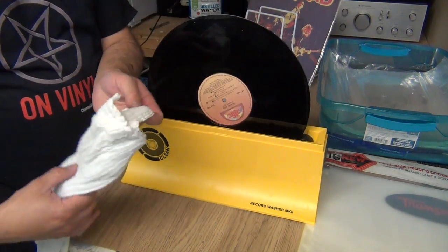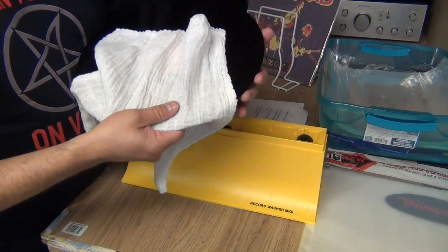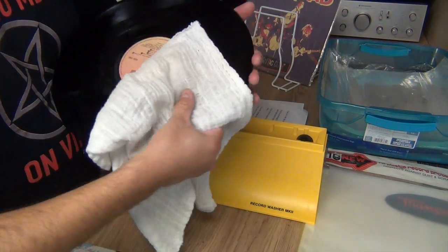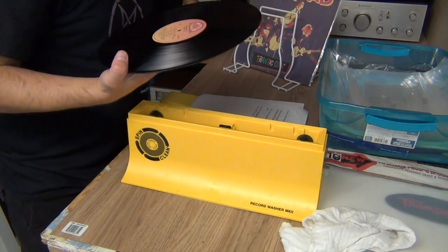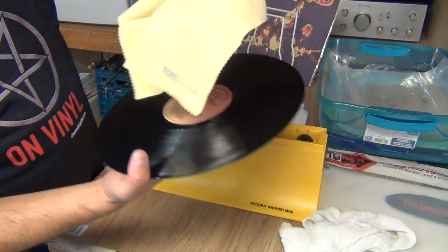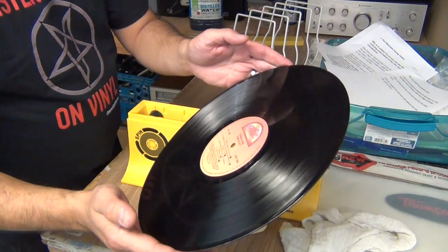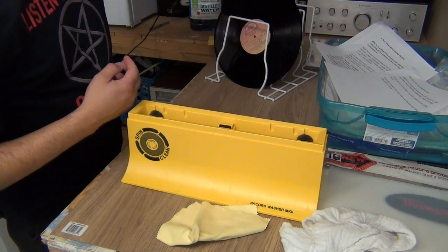Here's the cloth that SpinClean came with — these are washable. I've had my SpinClean for a couple years and these have held up. Then I just give it a quick dry. I clean it with the supplied cloths, but I find they don't necessarily do the best job, so I supplement by cleaning the records with these record cleaning cloths I got from Bags Unlimited, which is an online store based in Rochester, New York. The record is still a little bit wet, so I have this dish rack, which I purchased from the dollar store, and I leave them in there until they're dry.